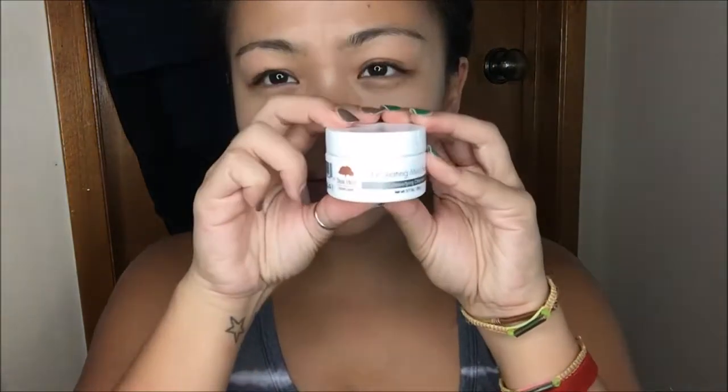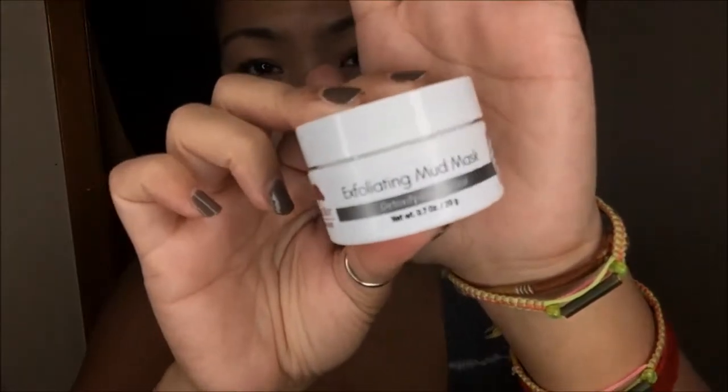So I got this Tree Hut Skincare Exfoliating Mud Mask, Detoxifying Charcoal, right here. This came in my Walmart Beauty Box — if you guys want to see that video, I'll go ahead and link it down below. If I forget, go ahead and look at my past videos and you'll find it there.